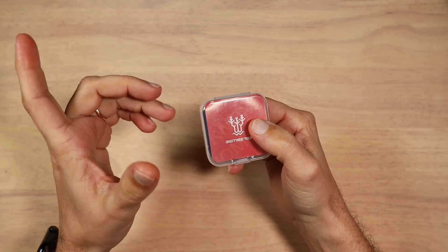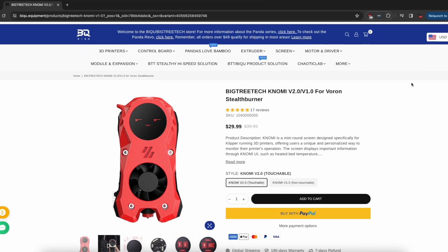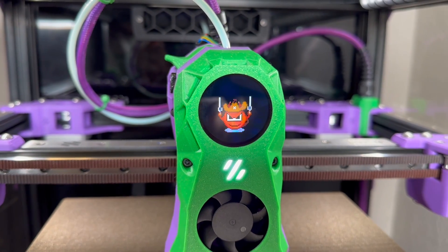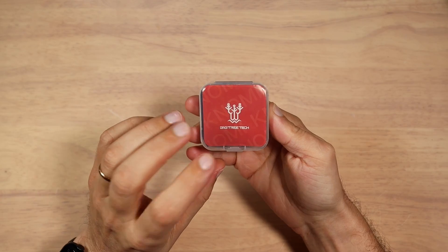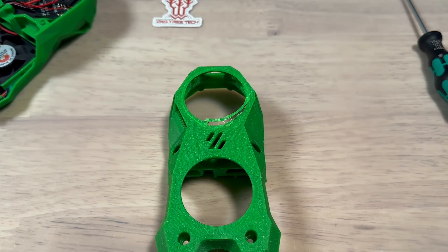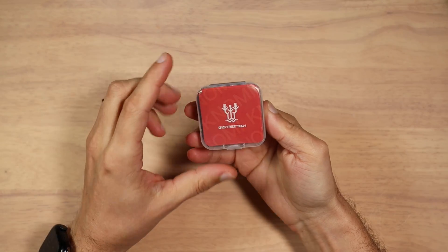Hello, everyone. Today on my hobby table, we have the new Knomi version two provided to me by BigTreeTech. In this video, we'll figure out how to customize this, how to set up the environment to build your own firmware, and what kind of parts you will need to print in order to get it working. Let's get into it.